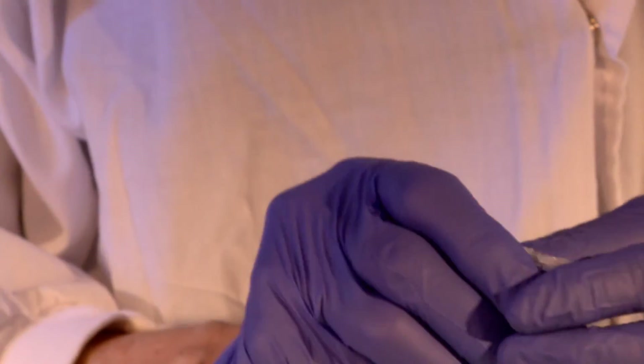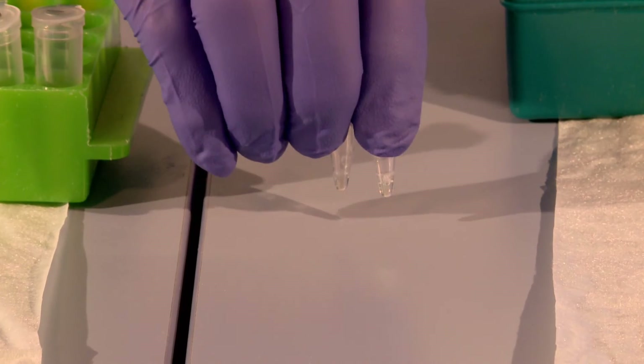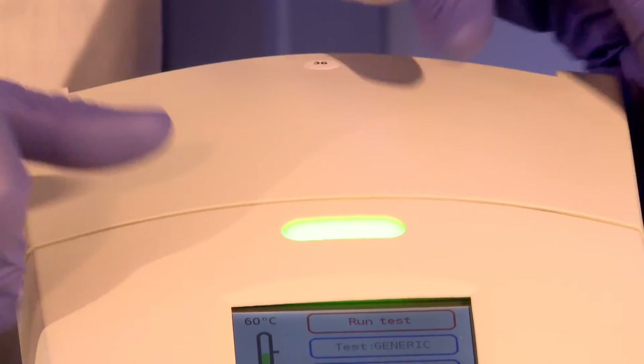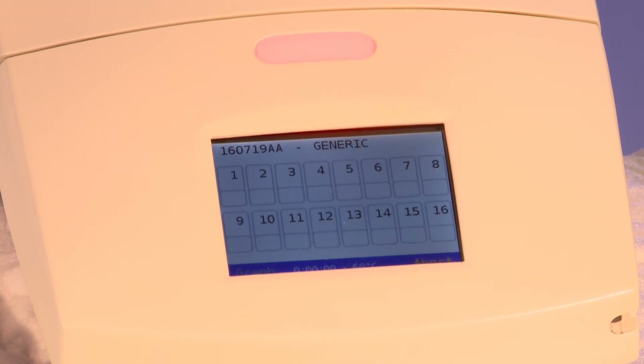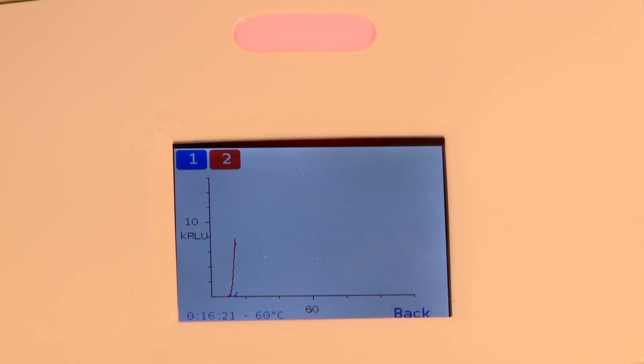Close the lid of the tube firmly and tap the tube on a surface to bring all the fluid to the bottom of the tube. Place the reaction tube into the PC-RUN reader and press Run Test. The reaction will continue for one hour. Do not open the PC-RUN reader lid at any stage of the incubation period.